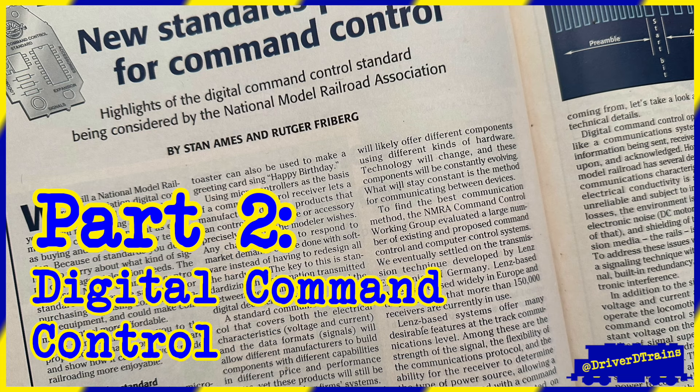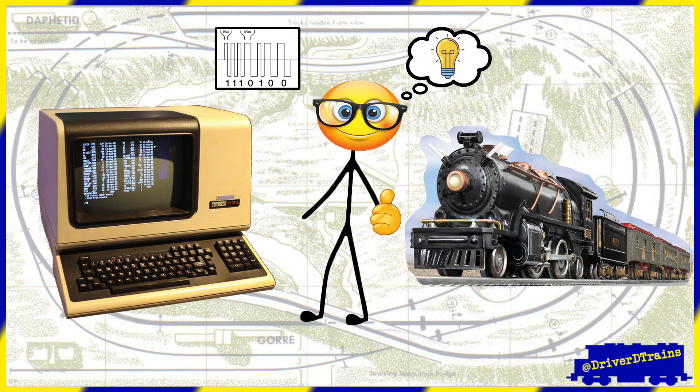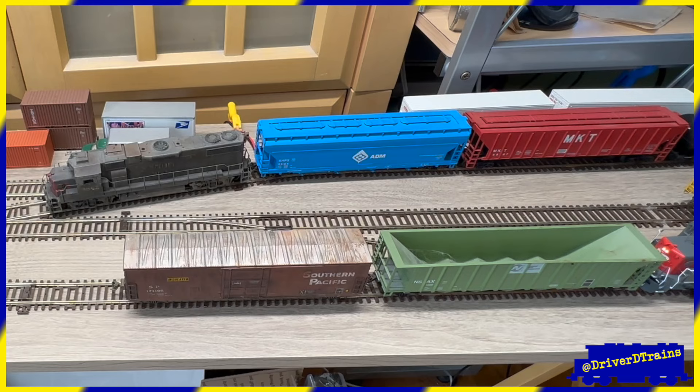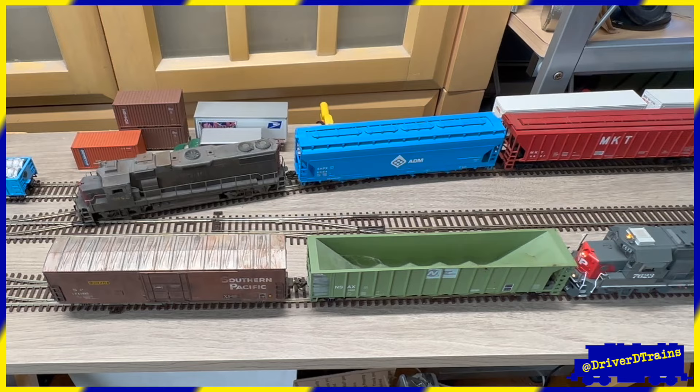Digital Command Control. If I had to sum up DCC in one short sentence, it would be that DCC allows you to have significantly more control of your trains and layout by computerizing your model railroad. By installing electronic decoders in your locomotives and accessories, and using a digital controller or throttle, along with a command station to connect them all together, you can run your locomotives and control your layout with computer-like precision and control. And by linking different systems together, you can find ways to operate your model railroad that would be impossible any other way.